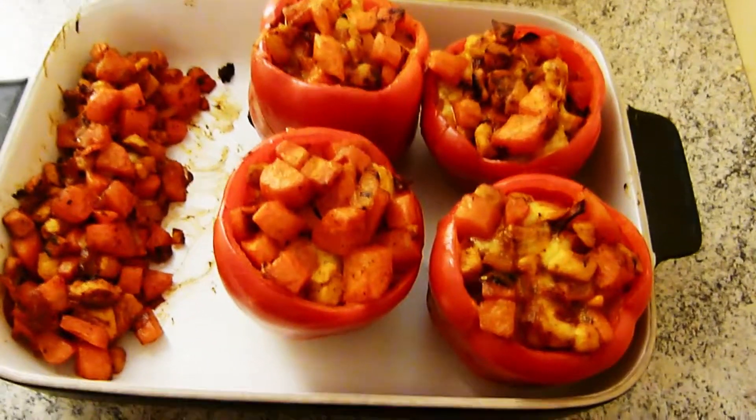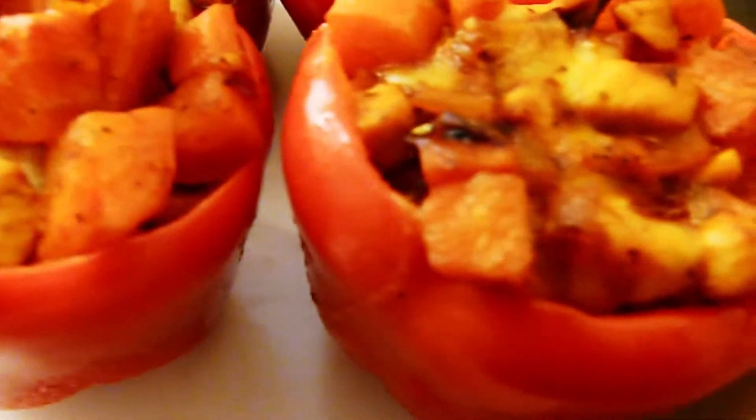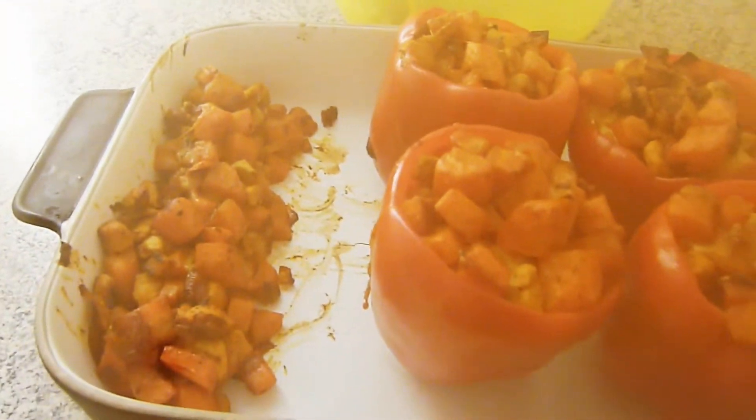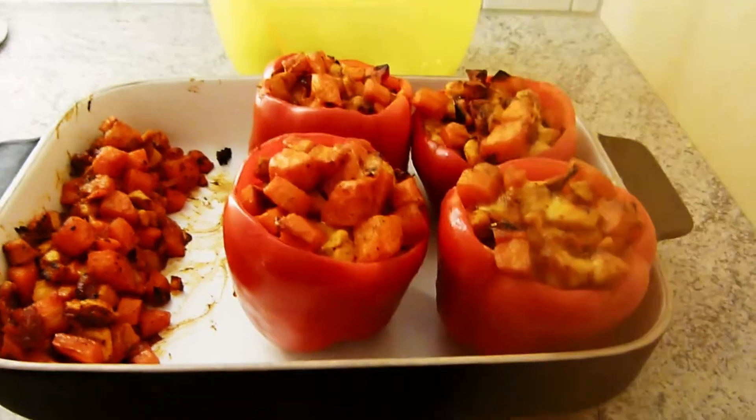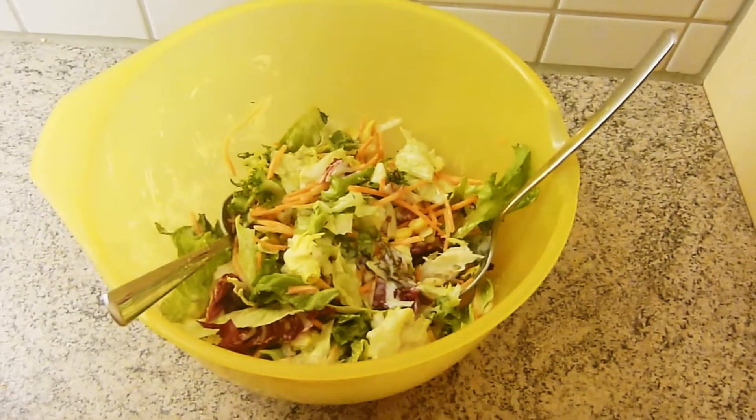Hier habt ihr nun das Endergebnis davon – so sieht es fertig gebacken aus. Die Kamera läuft direkt an, weil es einfach zu warm ist. Es dämpft sogar noch, frisch aus dem Ofen rausgeholt. Der Käse ist richtig schön drüber gelaufen. Und dazu gibt es dann noch dieses leckere Salatchen. So, das war es dann auch von mir. Ich hoffe es hat euch gefallen – es riecht schon sehr lecker. Viel Spaß beim Nachkochen und Backen, und könnt ihr mir dann sagen, wenn ihr es mal gemacht habt, ob es euch geschmeckt hat. Und damit verabschiede ich mich. Bis zum nächsten Mal, ciao.